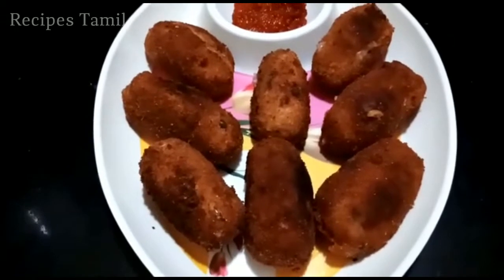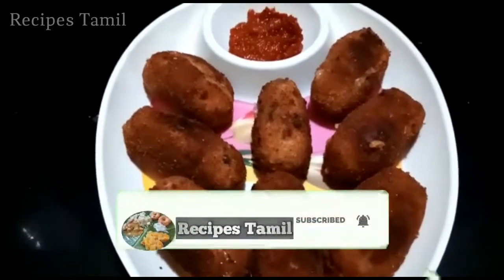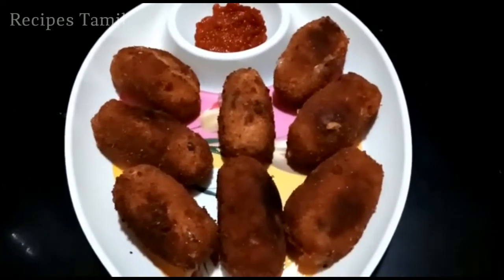We are ready for our Egg Potato Kebab with homemade tomato sauce. If you enjoy this video, please like, share and comment. Thank you!